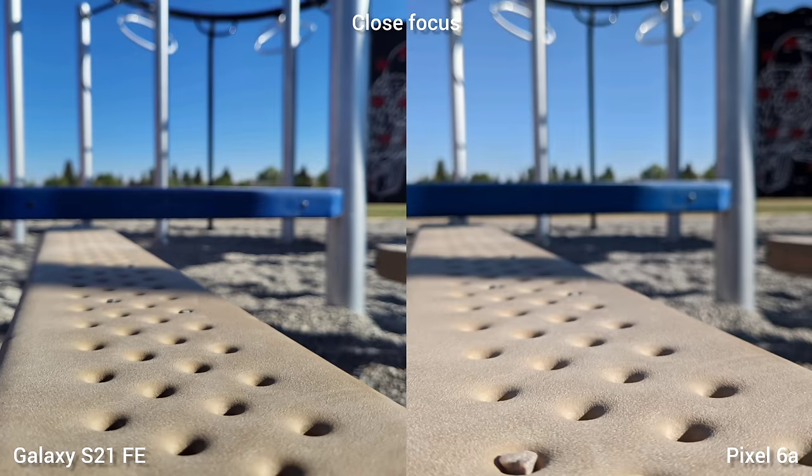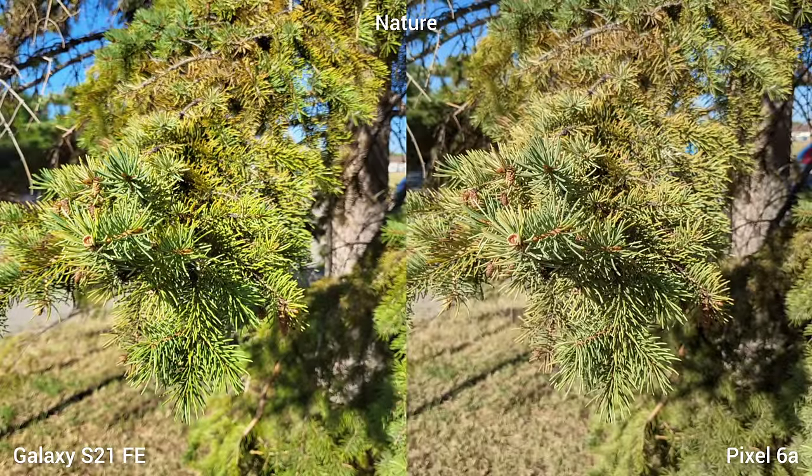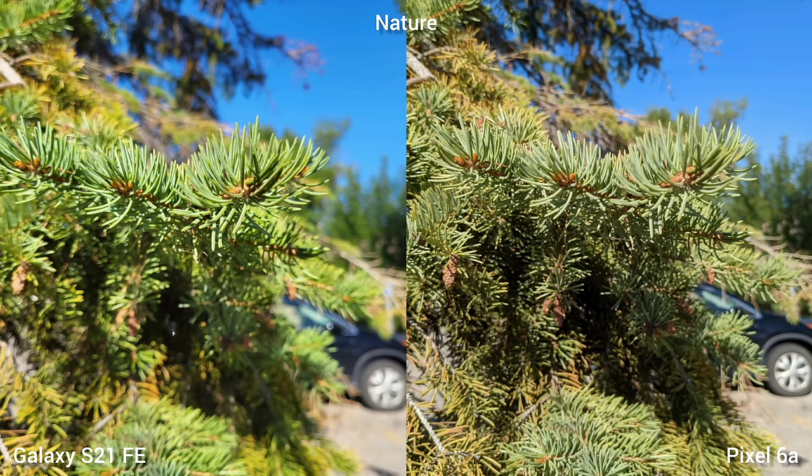Next is close focus, and both phones have the same focus distance. Moving to greenery and sky — the nature colors — I like the more saturated look of the S21 Fan Edition, but this is a personal preference, so it's a tie.